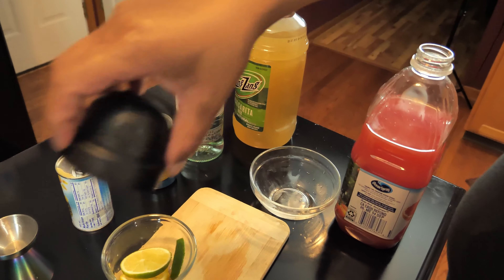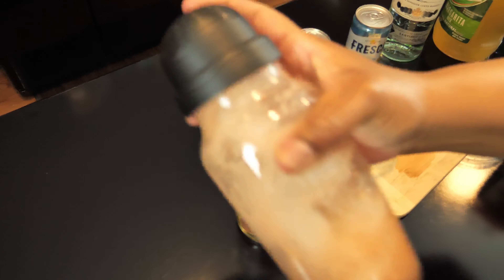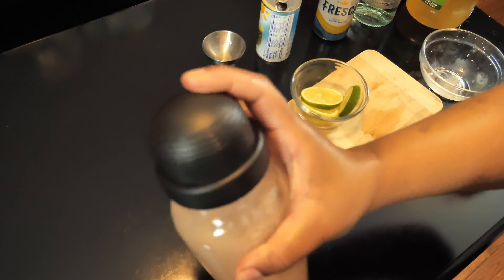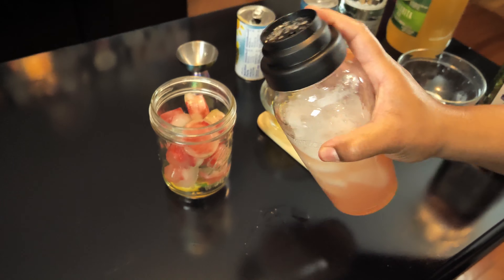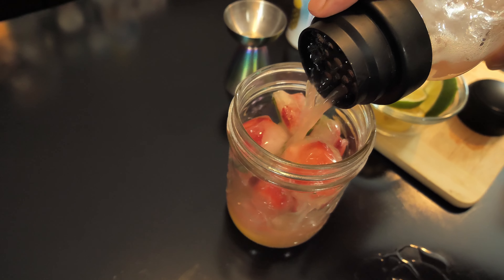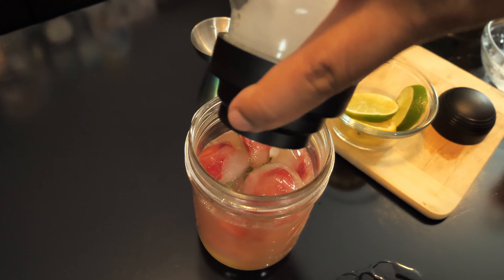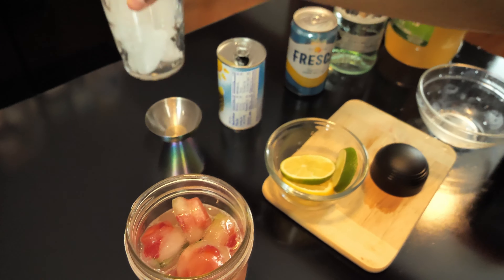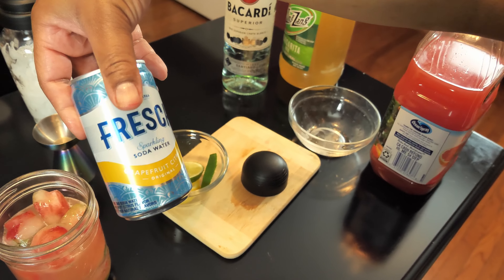Alright, then we'll give everything a good shake. And then we're going to pour some into our glass. Alright, and then we're just going to top it off with our sparkling soda water, our grapefruit citrus.